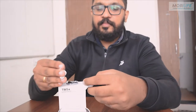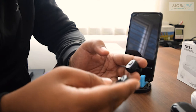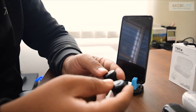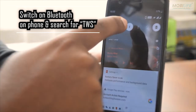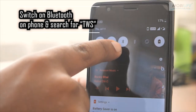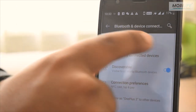Now to pair this with the phone — we have learned how to connect the earbuds with each other, so now let's connect the earbuds with the phone. Once you have paired the earbuds with each other, you switch on the mobile Bluetooth to pair and go to the Bluetooth settings. When you go to the Bluetooth settings, you pair the device.